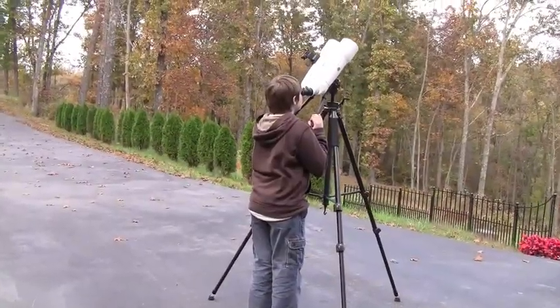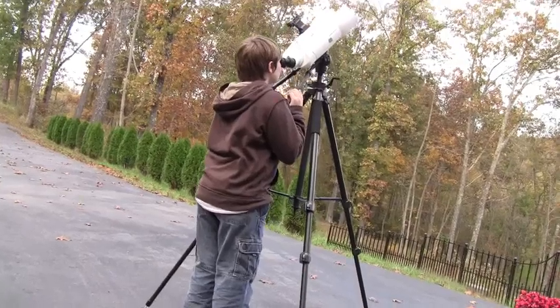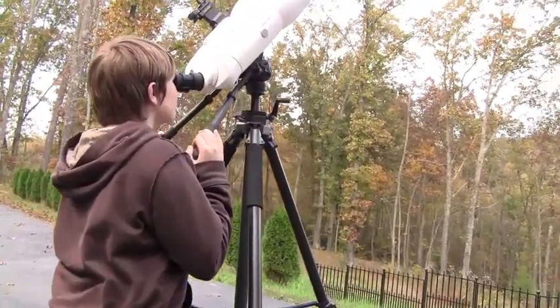But Garrett Optical has you covered there too. Here you'll see the Series 5000 tripod setup, also offered by Garrett Optical. These have a 26-pound weight capacity and held the binoculars very nicely.